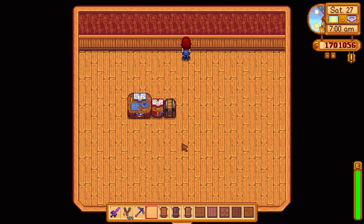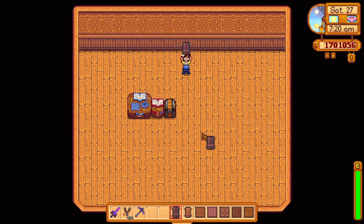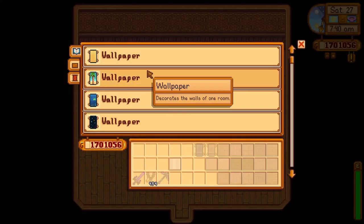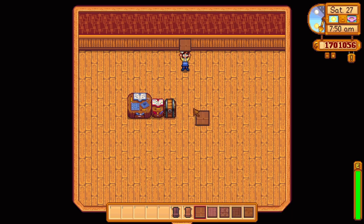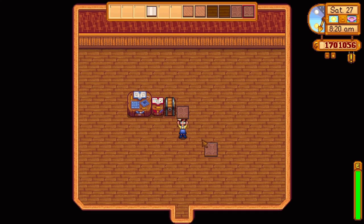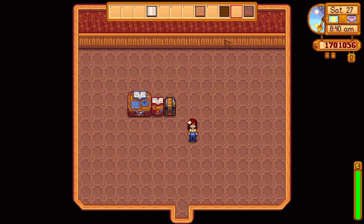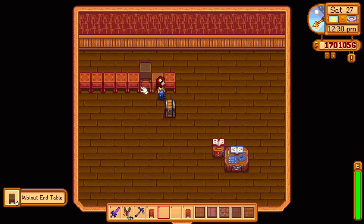First, you will need a shed. A deluxe shed is preferred because it's bigger and gives you more room for creativity. Then we need to decide on flooring and walls. Thankfully, with the help of the catalogue, it's pretty easy to try out a bunch of different options until you're happy with the look. I went with a dark flooring and a nice red wallpaper with some wood linings. I think it suits a pub vibe and gives that nice rustic wooden look.